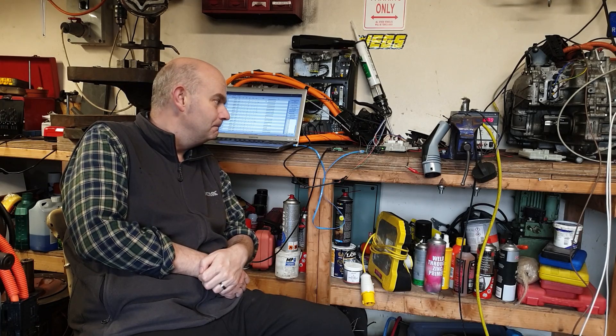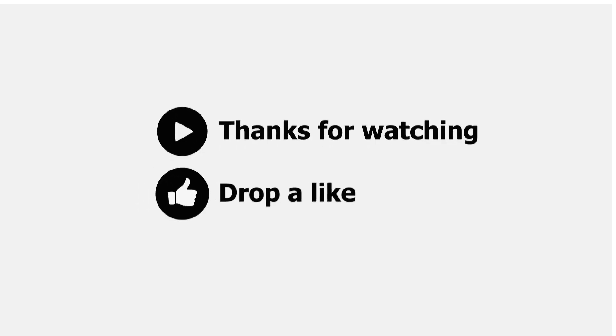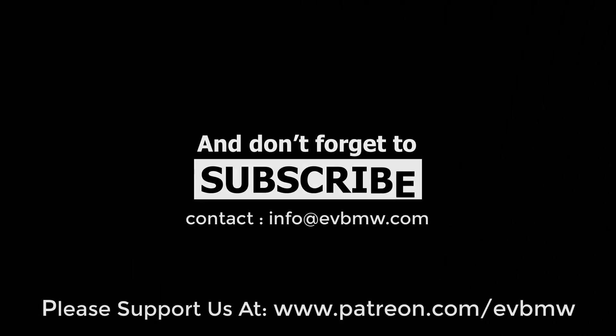And of course don't forget to dislike, unshare and unsubscribe. Until then, happy charge port controlling!